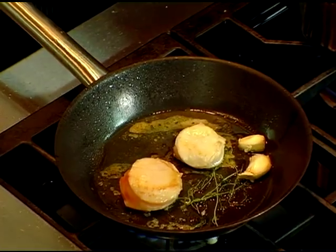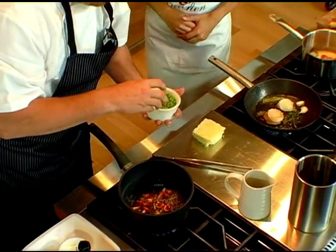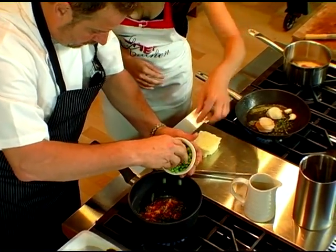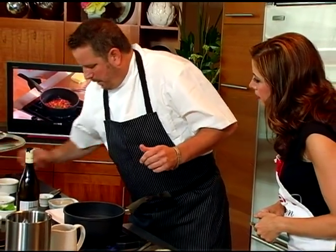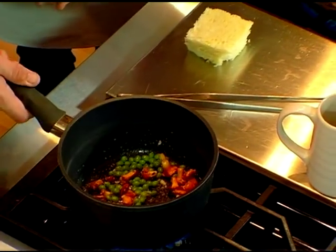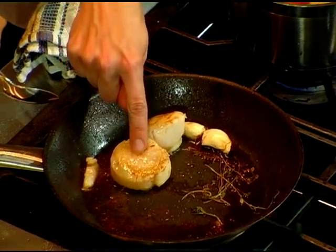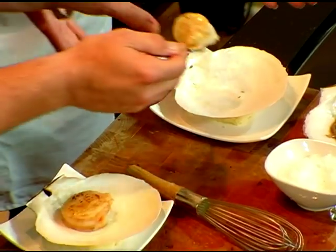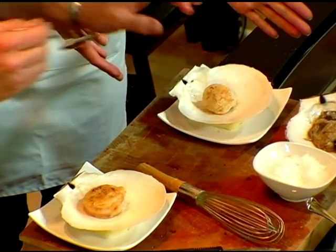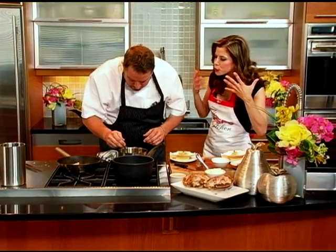I'm going to take these now and put them in here because I want to get the essence of that and just poach them a little bit. We're going to add some fresh peas — love them, I could eat them like candy. They're great for you too. A little bit of salt. Now these scallops are done — feel how firm that is. We're going to set that in here for the presentation. We're going to take our chanterelles and peas. Oh, it smells beautiful — the mushrooms.